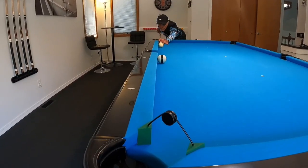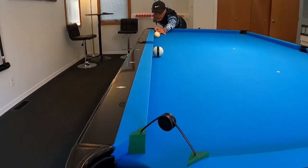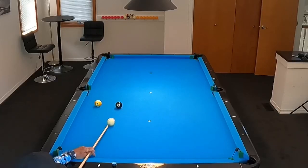Hello pool players, Ron here. Welcome once again to the Pool Student channel and thank you very much for watching everyone. Today's video is going to be covering spin and how we can more easily pocket three different shots by applying the proper spin. So without further ado, let's get into it.